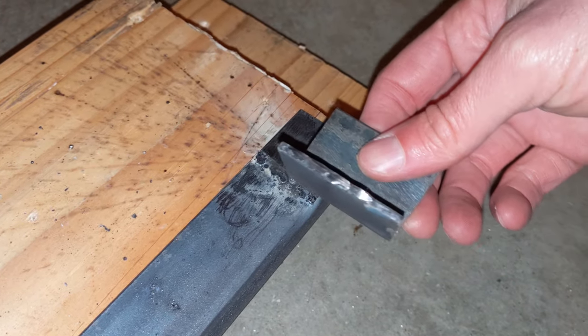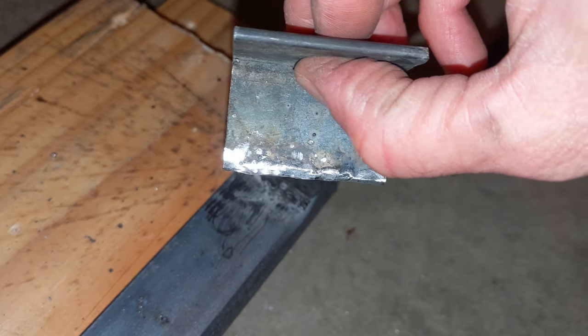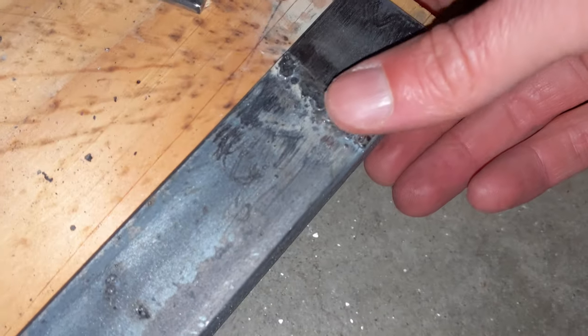So we got this pretty well cleaned up - it's not perfect but it's not bad. Same thing with this area here - this is pretty smooth, little jagged but not terrible.